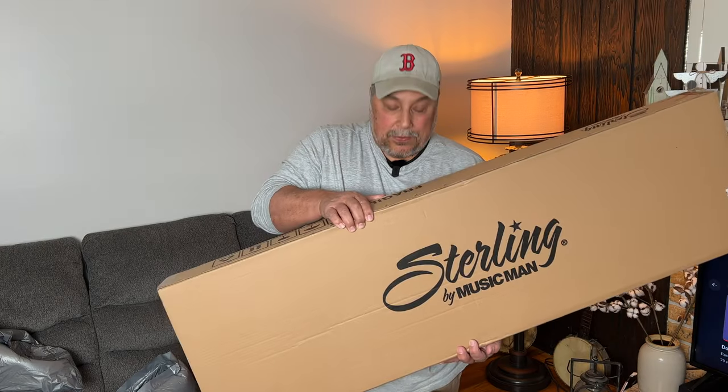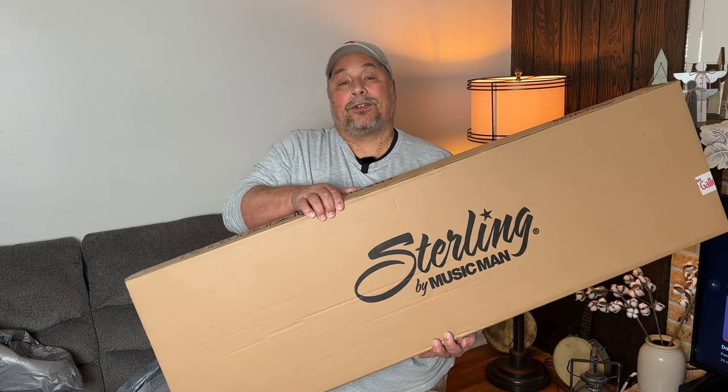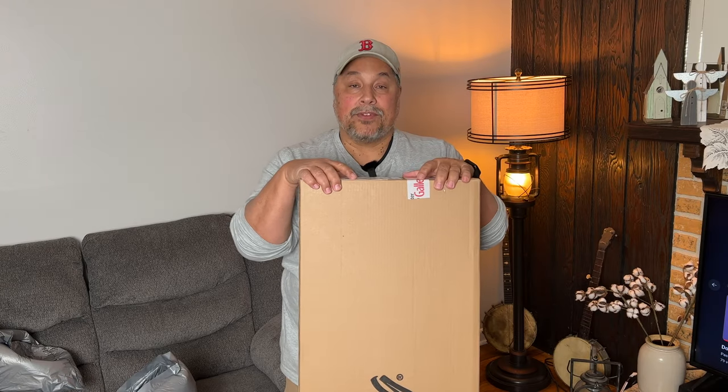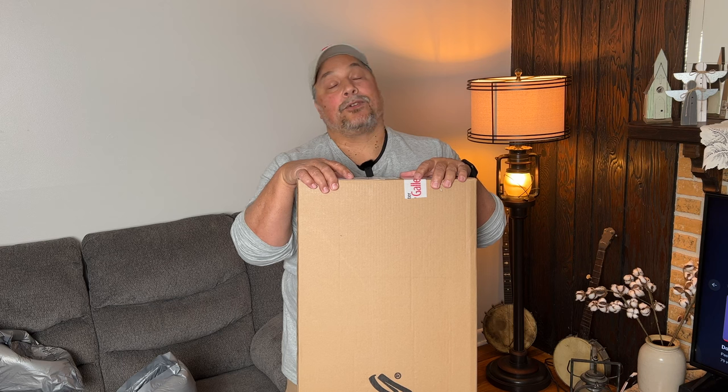I wanted to get a four string bass and I really like Music Man basses, but I couldn't justify spending $2,500 to $3,000. So I went with the Sterling Ray 4HH. I found the one I liked but they were out of stock, so I emailed my sales rep Sean at Sweetwater to see how long it'd be before new ones came in. He said they were getting some blemish ones that weren't even posted online yet.